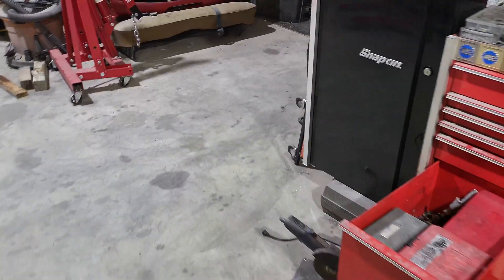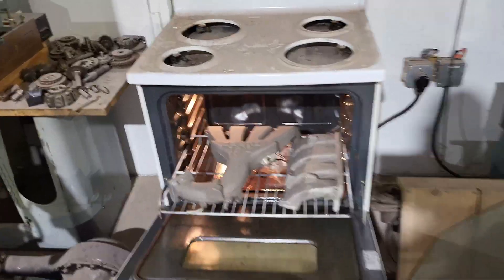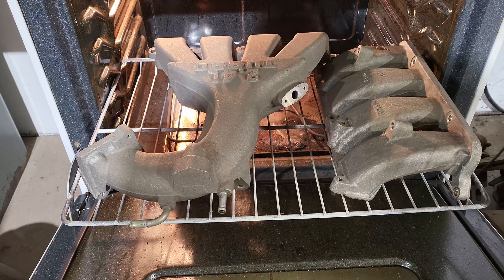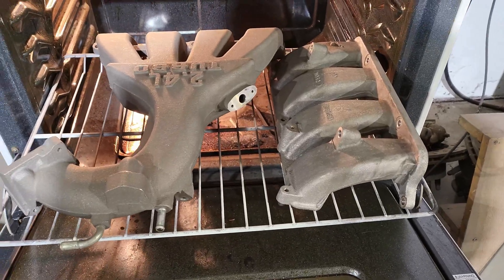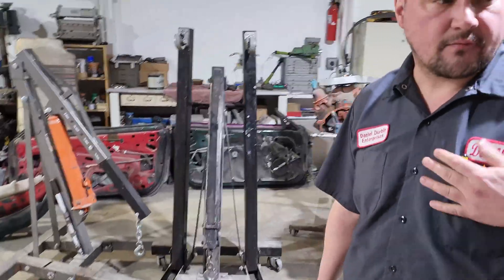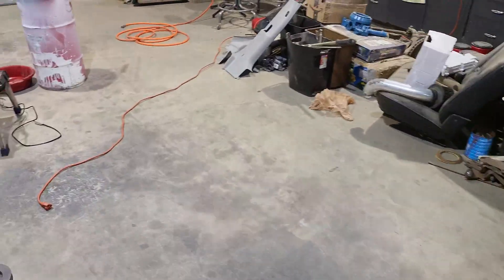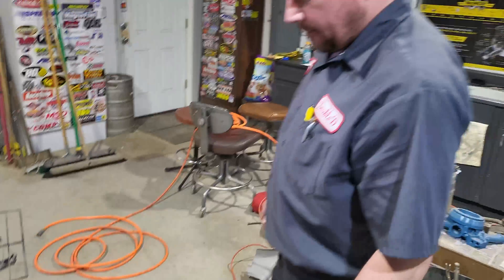Alright guys, so the first step on any engine parts is going to be to bake them off of any cleaners or anything like that. These sat for a good 25-30 minutes at 450 degrees - and that was the part metal temp too. If it's not an engine car part, then you just have to get it sandblasted. My shift knob got sandblasted, and we got a couple more little parts here that got sandblasted.